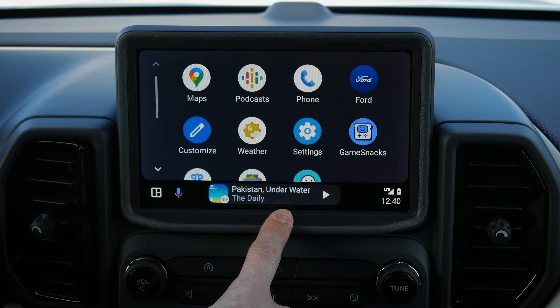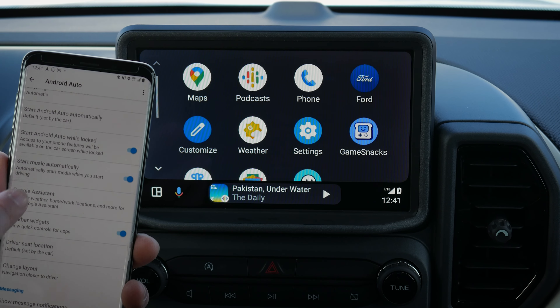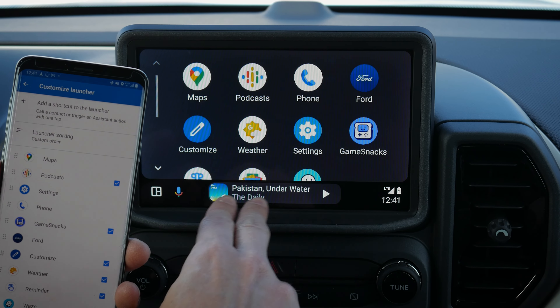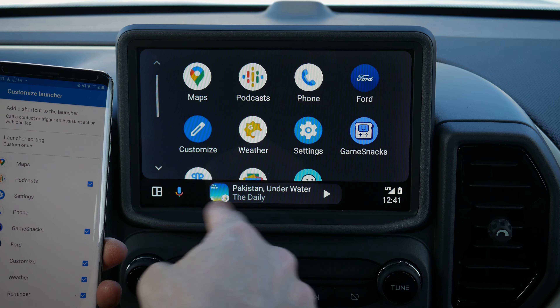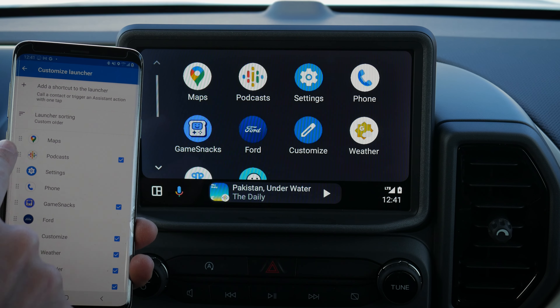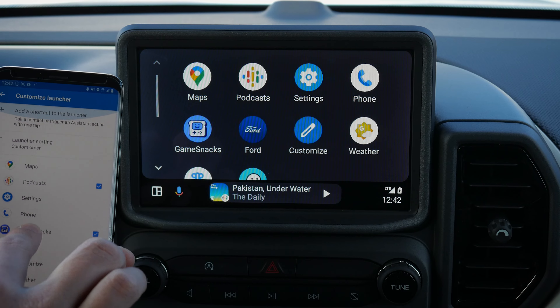To customize the Android Auto launcher, open the Android Auto app on your phone. You can look at previously connected cars, customize the launcher by dragging and dropping apps, and disable certain apps. One difference from Apple is that Android Auto customization is not dynamic — you need to disconnect and relaunch for changes to take effect. After unplugging and plugging back in, you'll see the changes in icon view.